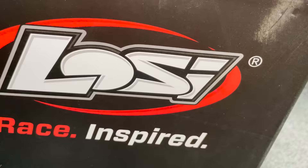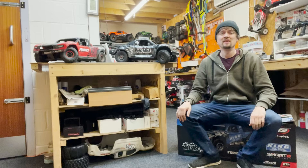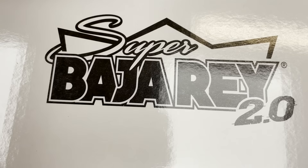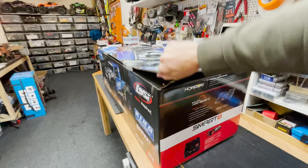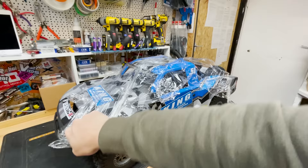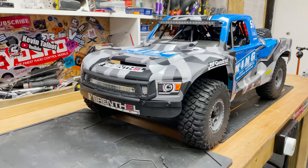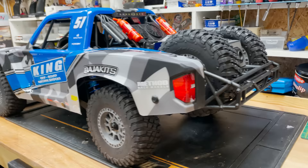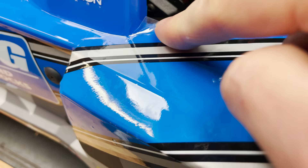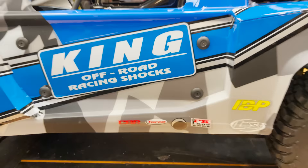So Losi have come out with this - it's also a Mojave. And this is the Losi Super Baja Rey 2.0. Check it out, guys. That looks absolutely epic. Well, maybe apart from that bit there, and that bit, and that bit. But that aside, check it out.